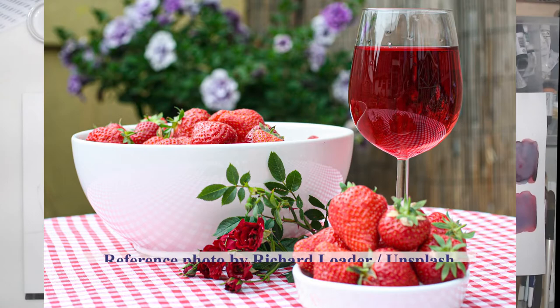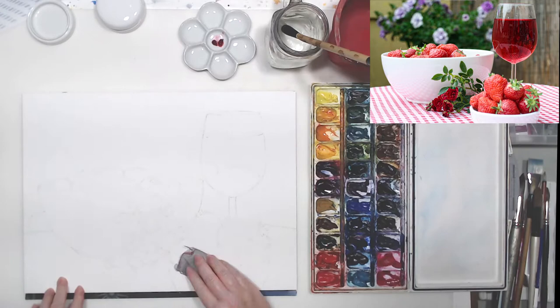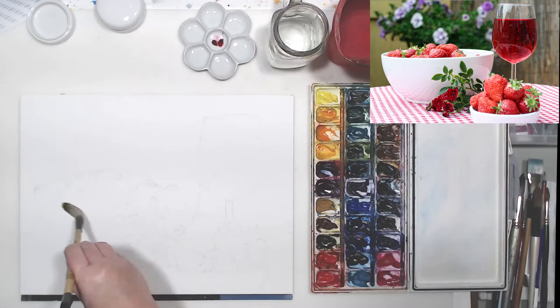In this video we will talk about painting red with watercolor. I will be painting this beautiful still life where we see various shades of red. Red is a primary color - we can't mix it, but we can take one pigment. In my case it will be Anthraquinoid Red by Daniel Smith, and using just this one pigment I will be painting the whole variety of reds that we see in this reference photo.